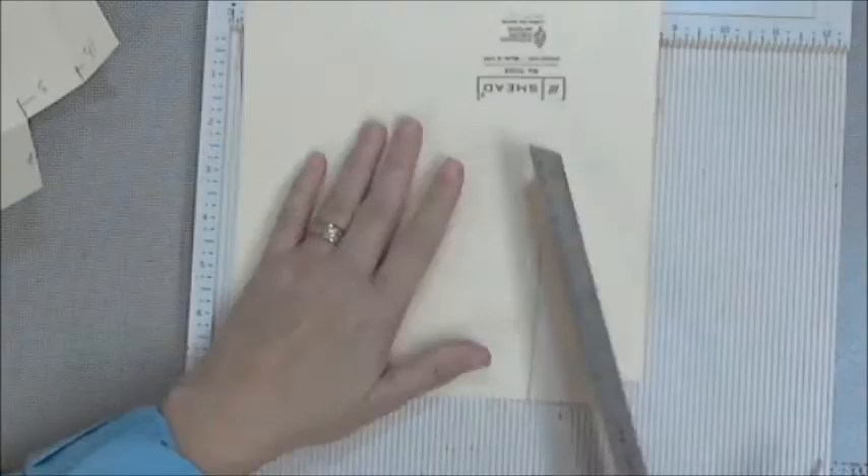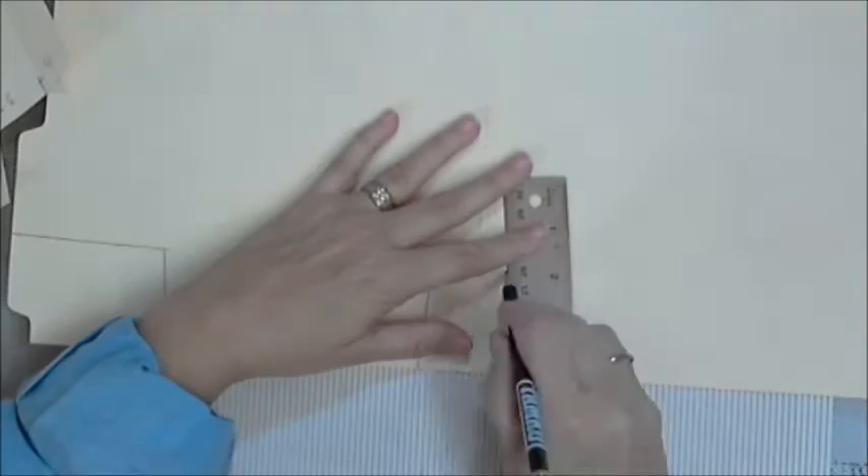It's ruler work — I'm an eyeballer. I'm using the ruler as a straight edge; I'm not measuring anything. I'm just kind of angling that up so that when I fold my pockets over and everything folds up, it doesn't get into a bind.